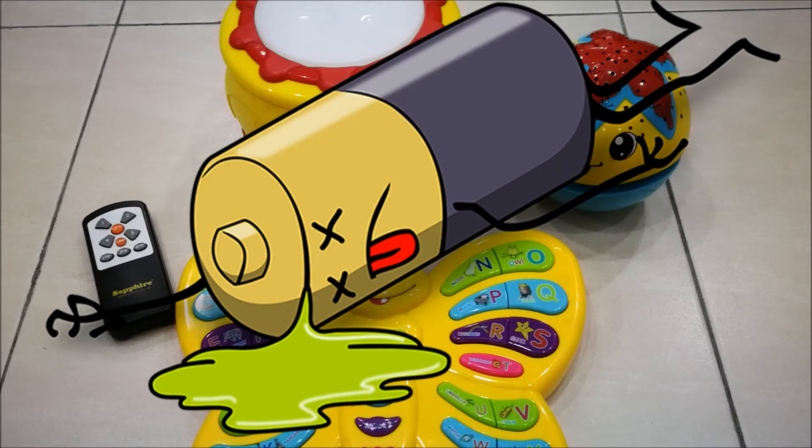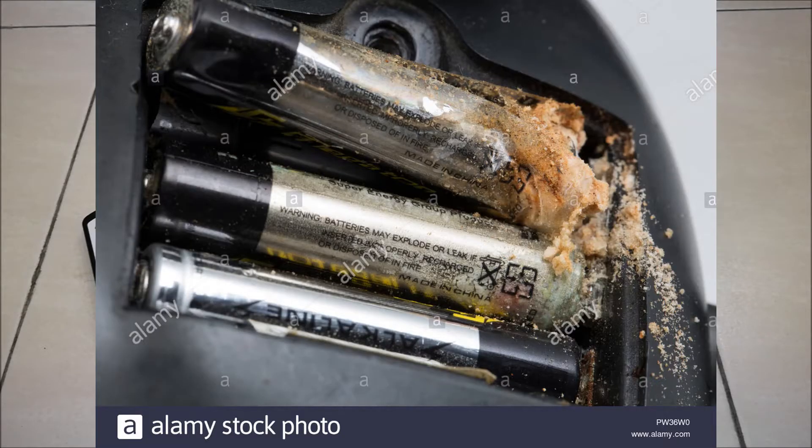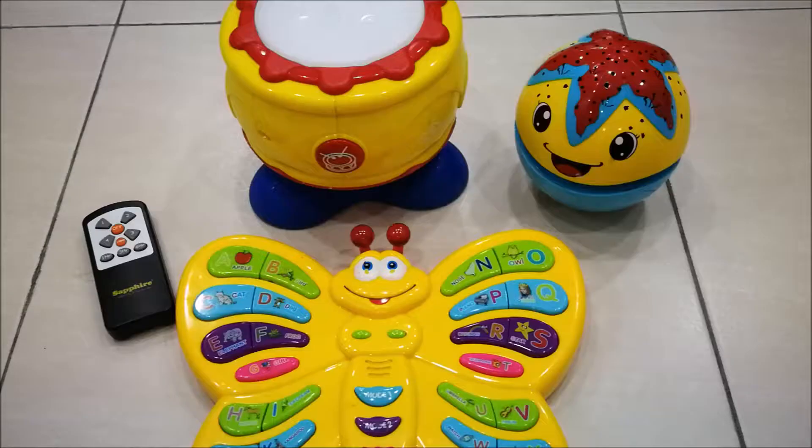Battery leak may cause different levels of corrosion and damage to the battery holders inside electronic devices. Some might still be fresh and wet due to the chemical leak, usually within a year. For batteries that have leaked for more than a year, the residue is normally already dried.